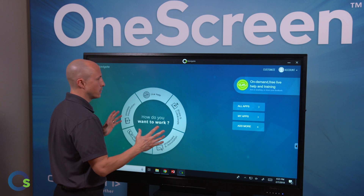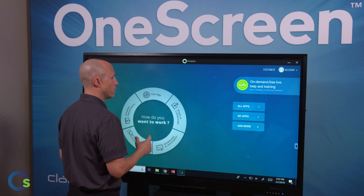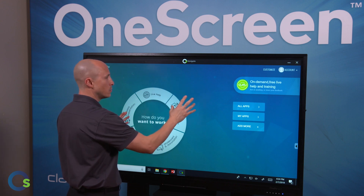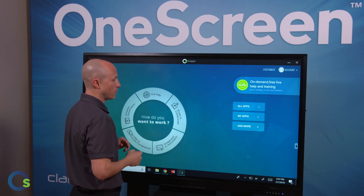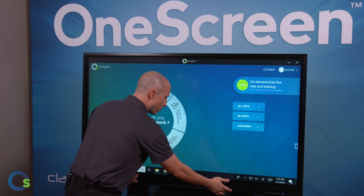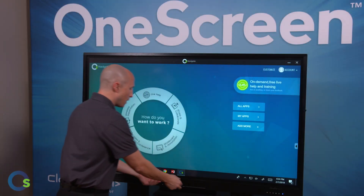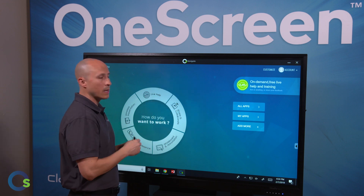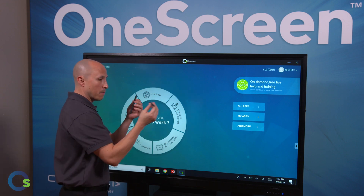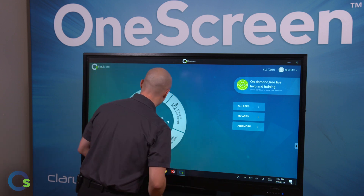All of our OneScreen Touchscreens come standard with the original LG IPS LED panel. They also include 4K resolution, 20 points of touch, and heavy-duty thick anti-glare glass surfaces. They also come with two front-facing 15-watt Dolby-branded speakers for premium audio output. A couple of dummy stylus pins are included as well, allowing you to annotate and mouse directly on the board. Best part is there's no batteries or electronics in them, so they're very durable.